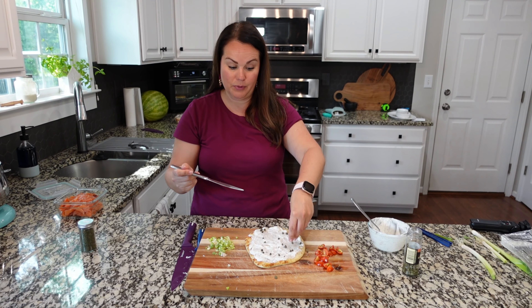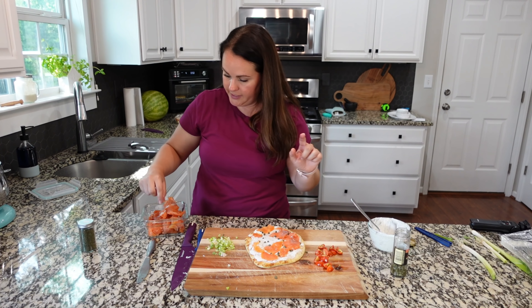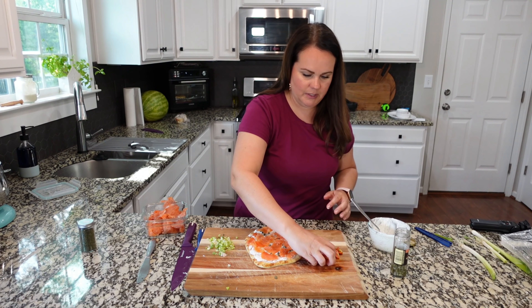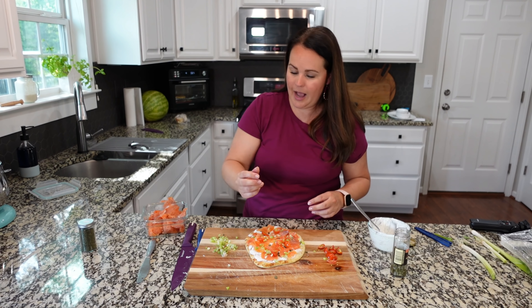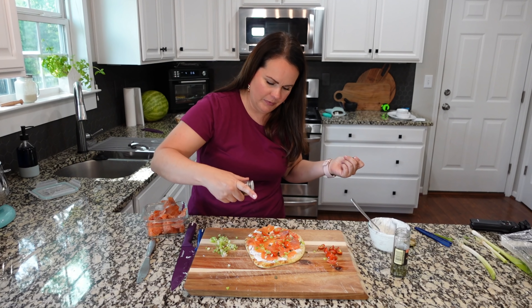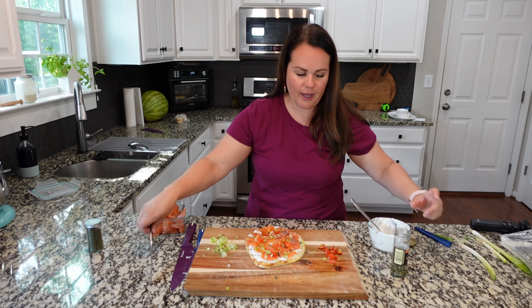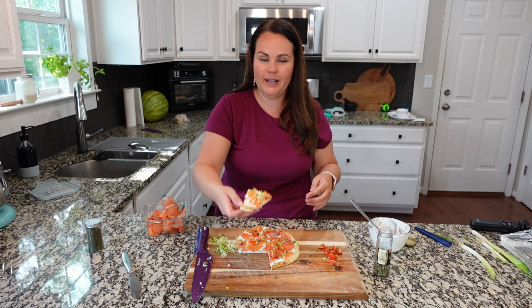Next we are going to use smoked salmon bits. Pro tip: if you want it cheaper, get the bits; if you want to splurge, you can get full sheets of smoked salmon. For those who are not a fan of smoked salmon, stay tuned — I'm gonna show you a similar version without it. Let's add some tomatoes to the top, just a few, and then some green onion for good flavor and color. I'm adding just a touch more of dill — mostly because it looks pretty. We'll add a few more capers to the top. Cut it into six pieces, which is perfect for picking up and eating.